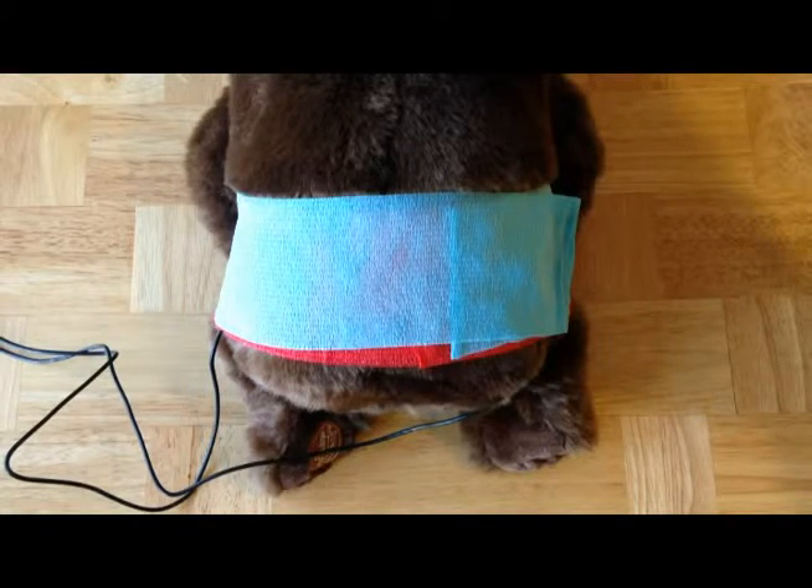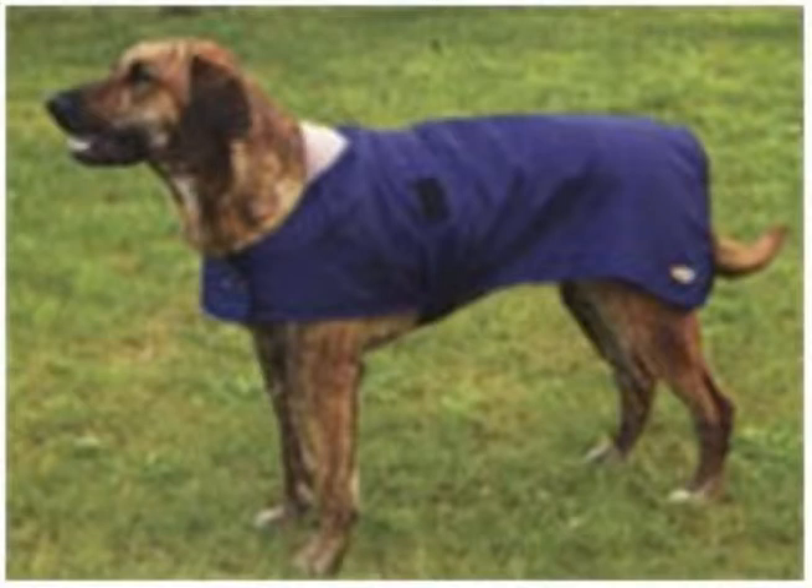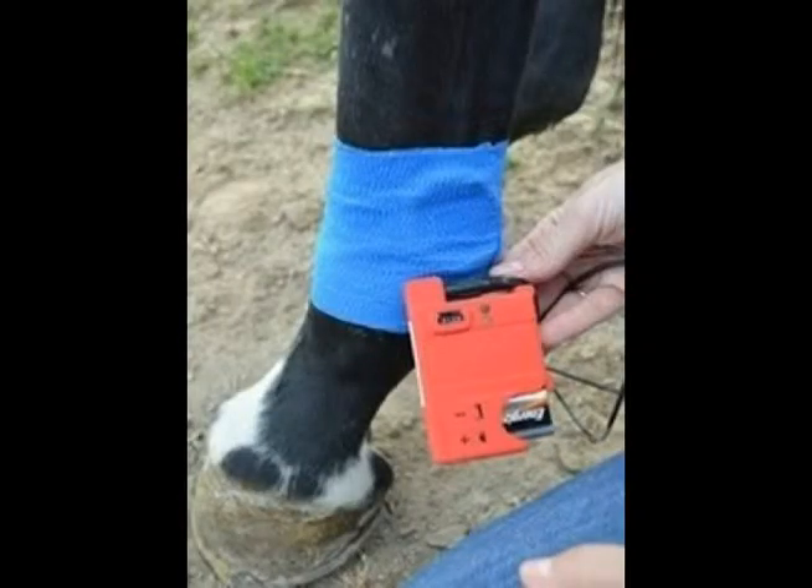Exactly how you secure the wire cables and pulse generator depends on many factors, including the location of the coils on the body or on the extremities, and the size of the pet. For larger animals, such as large dogs and horses, it may be sufficient to use a simple drape with pockets sewn or ironed in place to hold both the ISIS coils over the areas to be treated and separately the ISIS pulse generator. Placing the ISIS unit on the lower leg or foot of a large animal, such as a horse, can be done as shown.